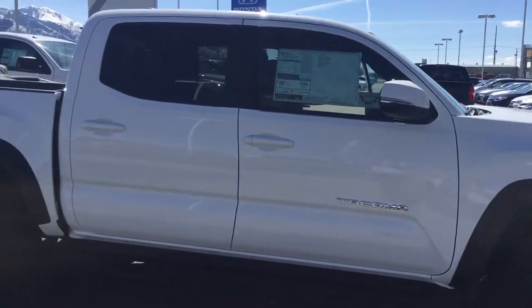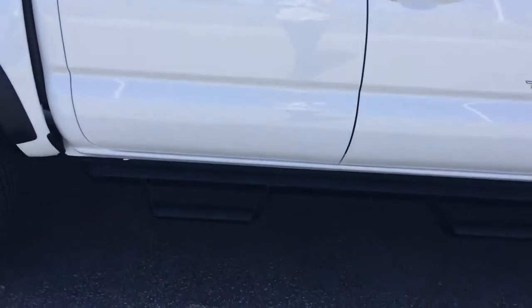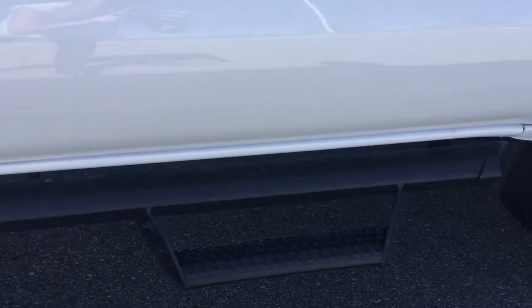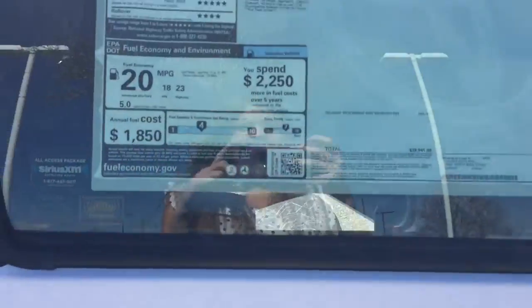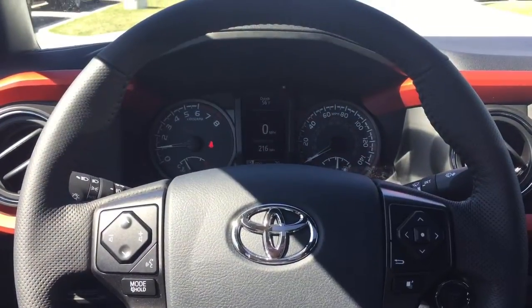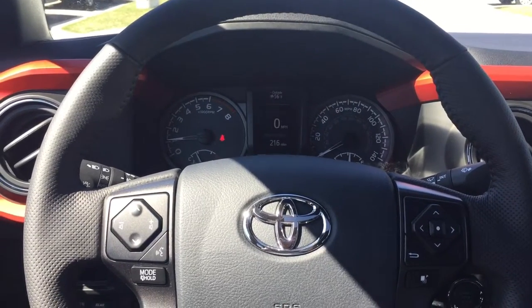This one's the white one with the off-road package I was telling you about. It has nice handy step-ups and you're gonna get about 20 miles to the gallon.